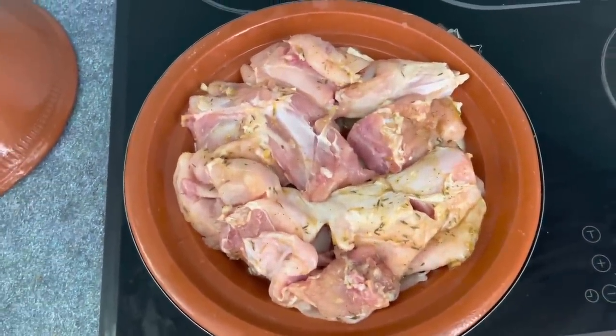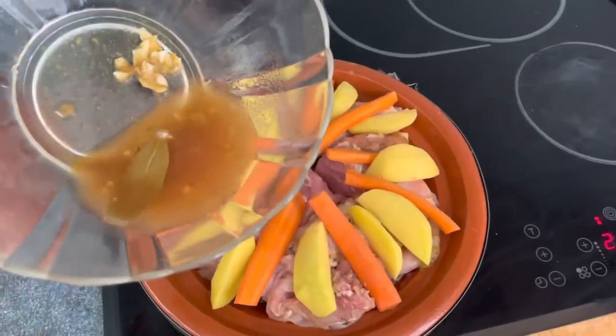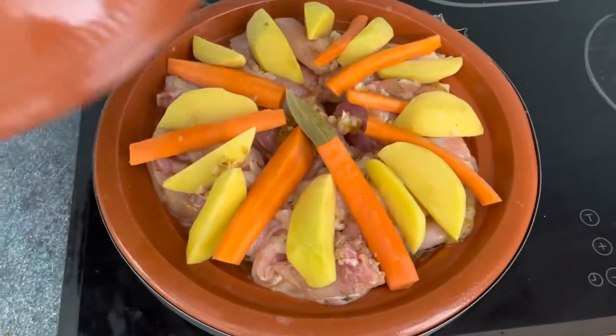Let's assemble our veggies. Remember, the eyes eat first, so make it pretty. With my leftover marinade I'm going to coat these veggies. I'm going to cover this up and check on it in a little bit.